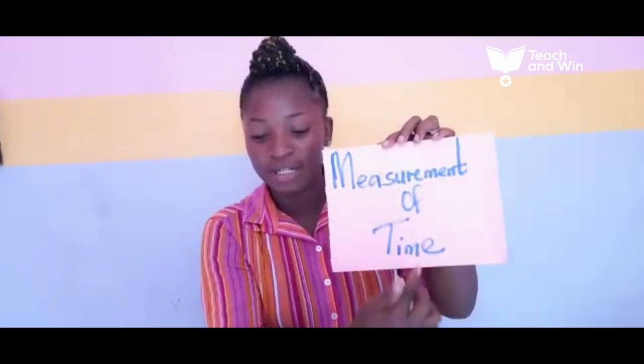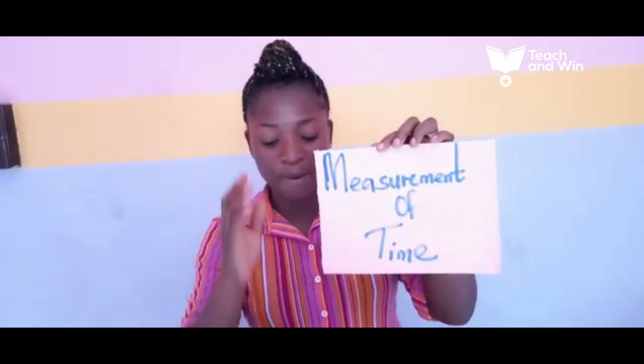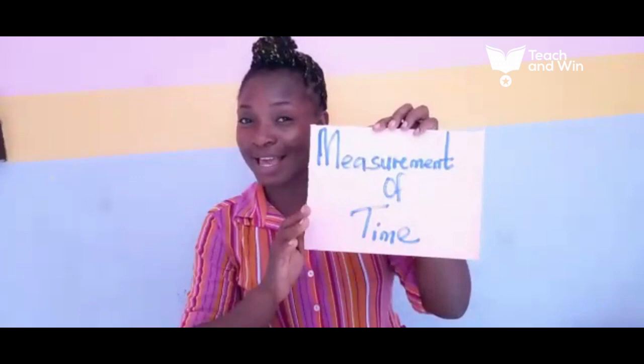That is the measurement of time. Don't forget that time is what we use to tell when — whether in the future, the past, or the present — we use this to tell when. So, time.